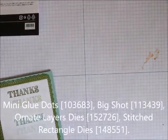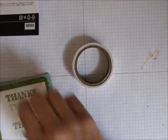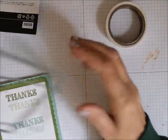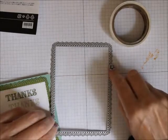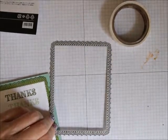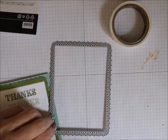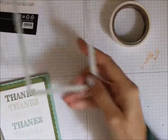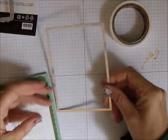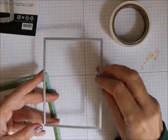We are also using the Big Shot, glue dots, and two sets of dies. We're using the Ornate Layers dies, which come bundled with the Ornate Style stamp set, and we're using the second-to-largest rectangle from the Stitched Rectangle Layering dies.